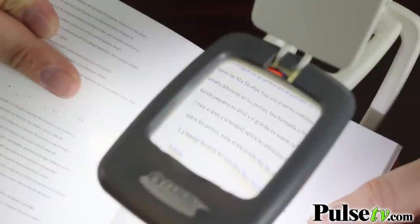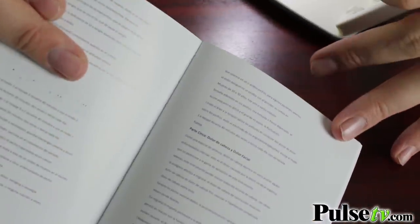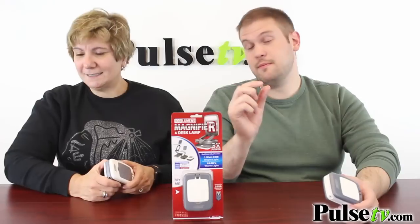Arts and crafts, coin collecting, stamp collecting, instruction manuals — we all know how fine a print those can be.